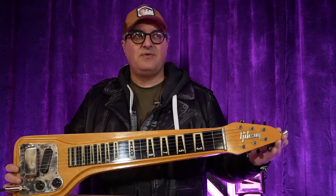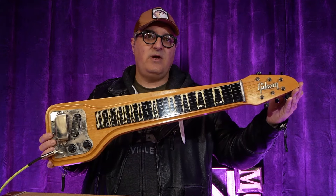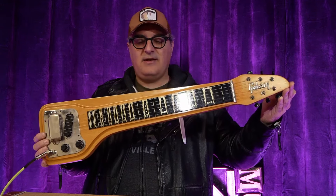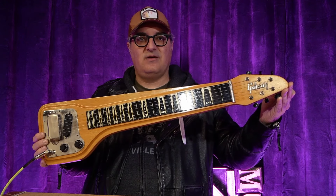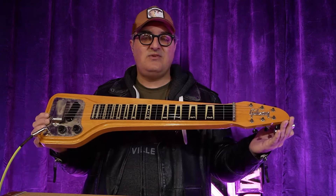That slack key Hawaiian style was all the rage back in the 1920s. That slack key sound is gotten with a resonator style guitar, and then later the electric version was the lap steel. Some people would argue the very first electric guitars ever were the Rickenbacker frying pan, which was a lap steel. So Gibson got right in there, being a manufacturer of all kinds of guitars and stringed instruments. This model was made from 1957 through 1967.